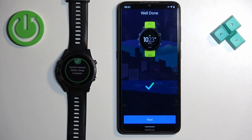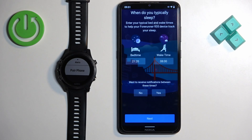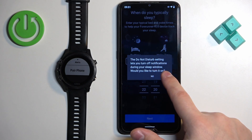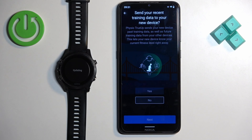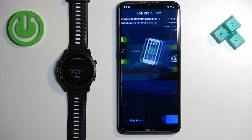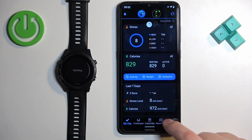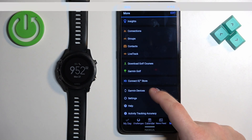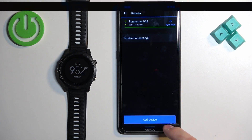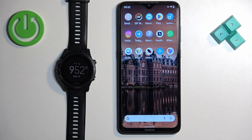Tap Next, set up the bedtime again if prompted, then tap Yes or No for Do Not Disturb, agree or skip the training data option, and then tap Sync Now and Finish. As you can see, the watch appears at the top, and if you tap More and Garmin Devices you will also see it listed there, which confirms the watch is paired. That's how you pair this watch with an Android phone.